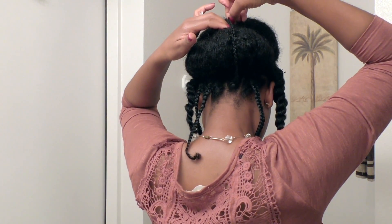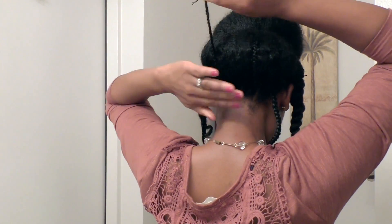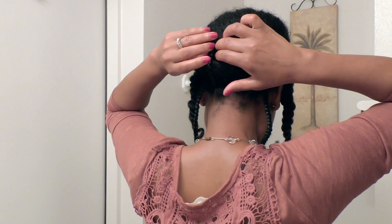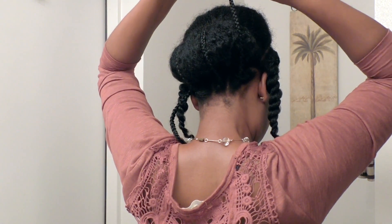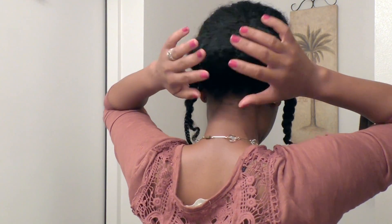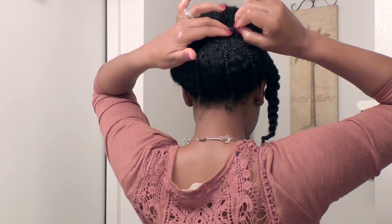I'm just bringing the braids over, arranging them and pinning them, and just making sure that I like the way it looks symmetrically. Then I'm going to take the section at the front and bring it right over the bun at the back.